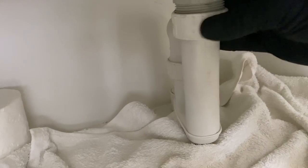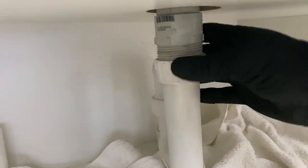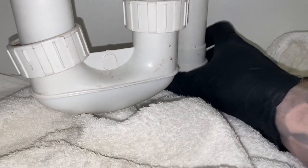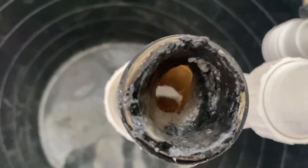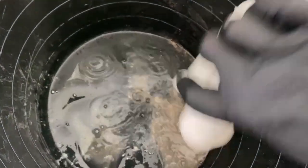Put some drop sheets down and some towels, then proceed to open up the waste trap underneath the basin. It's clear here, which makes me think that the blockage is not in the pipe, more so in the basin or trap. So I tip the trap waste water out into a bucket there.